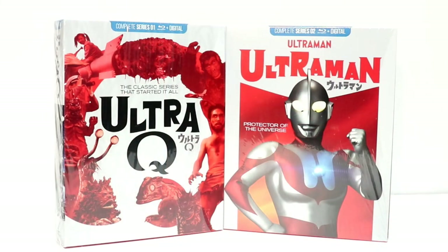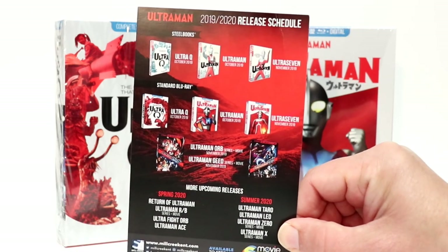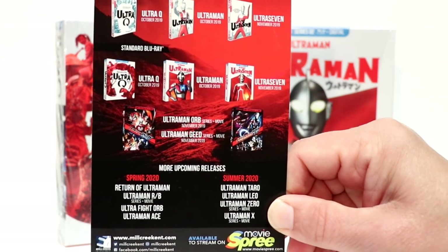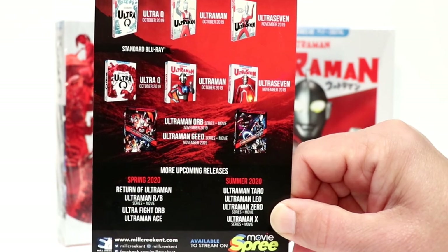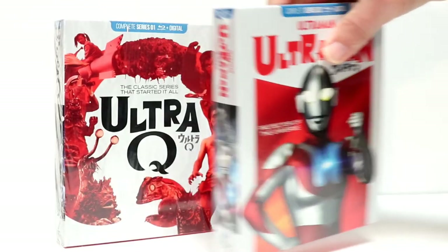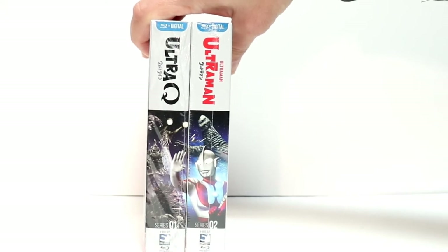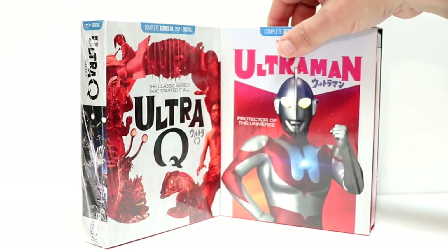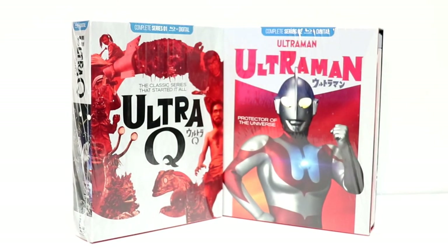These two are a great start to a great series. From what I understand, Mill Creek does own the rights to release the complete Ultraman series. As we can tell from an insert received in the packaging, this is the release schedule for 2019 and 2020. We do have some more releases coming in November, and then a majority of the other releases are in Spring 2020 and Summer 2020, so I'm really looking forward to getting all of these. What's so great about these box sets is that when you line up the spines, they include a kind of mural, so I'm looking forward to seeing what all the other spines will look like. The retail price for these is very, very low, which is really nice that Mill Creek has given us such a great price.